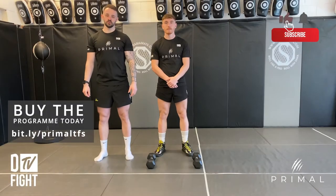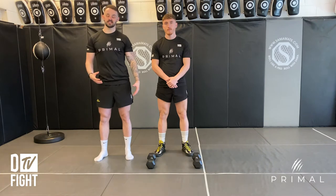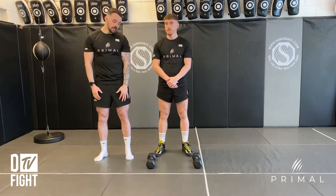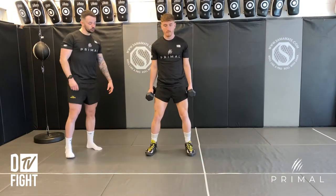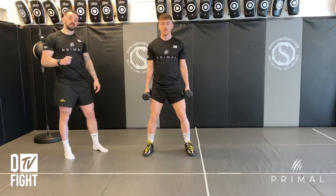We've got dumbbell counter movement jumps, and we're going to be adding a little bit of weight to one of the classic ballistic exercises used to improve your lower body power. Take two matching dumbbells — nothing too heavy — hold them by your side, get into your jumping stance, fast down, fast up, and then stick that landing.